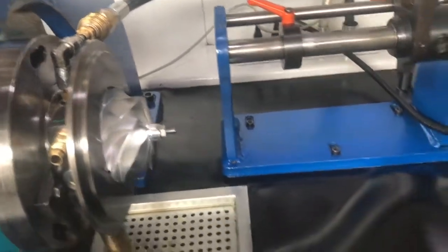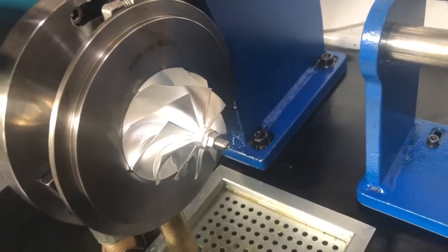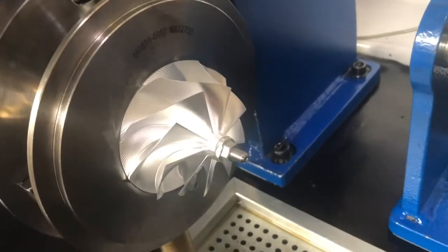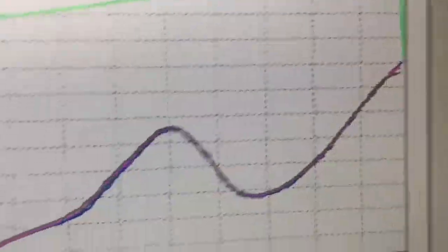That is the difference, guys, between a quality product and a low quality product. I know I've used the term 'polished turd' before — we use that quite loosely. But be that as it may, that is a genuine Garrett G30-900. You can actually see — there is the Garrett name at the back. It's a genuine product, brand new, out of the box. Taking the comp housing off onto the balancing machine, onto the VSR, and we did five runs. There is the result.